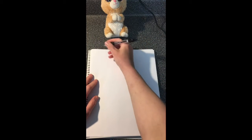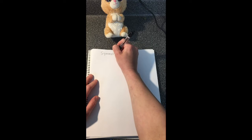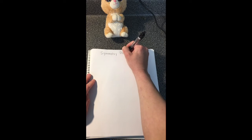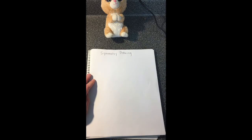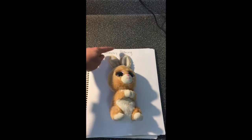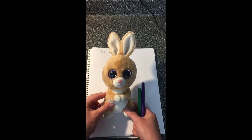I have a drawing challenge for you today — we're going to do a symmetry drawing, which means same on both sides, and you're going to be using both of your hands. You can use any kind of pen, pencil, crayon, or marker. I grabbed one of my daughter's toys, which is a symmetrical toy because if I draw a line down the middle, it is the same on both sides.